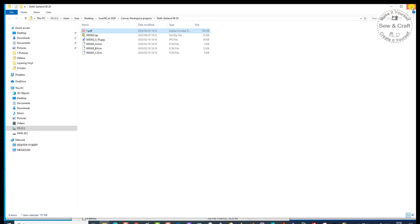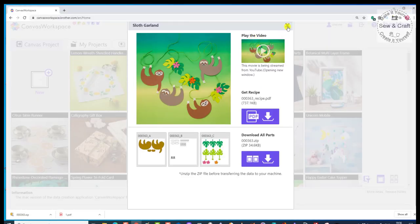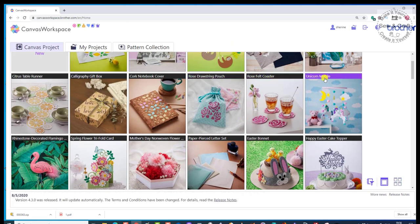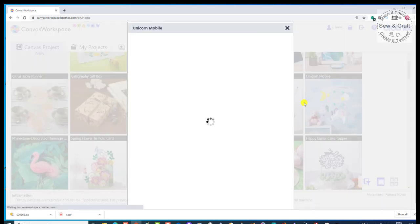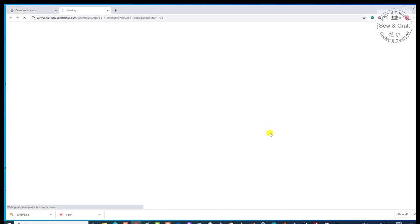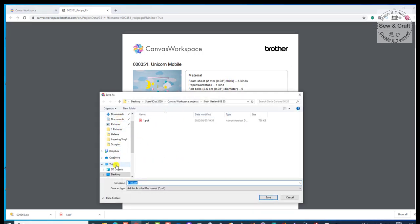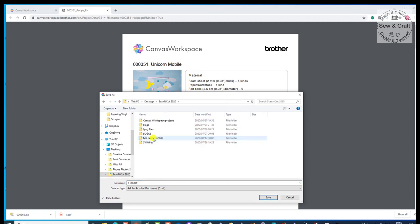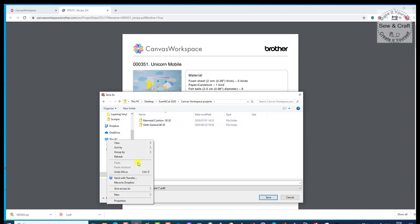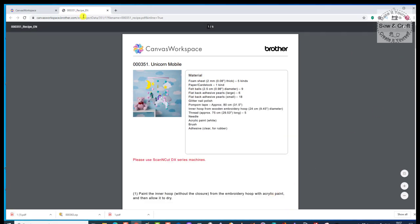We'll just quickly go through it again. I'm going to go back to my Canvas Workspace and close that project. If I decide that I want to do the Unicorn Mobile, then I just click on that and it's going to open it. Once again, there's the video and here's the recipe. We'll download the recipe, then I right-click and say Save As. I'm going to go to my desktop, then to my Scan and Cut folder, go to my Canvas Workspace, right-click, say create a new folder, and I'm going to call it the Unicorn Mobile. I open that and save. So that's done — now I can close the recipe.